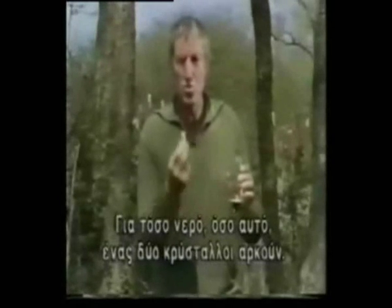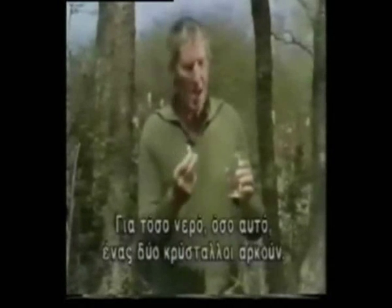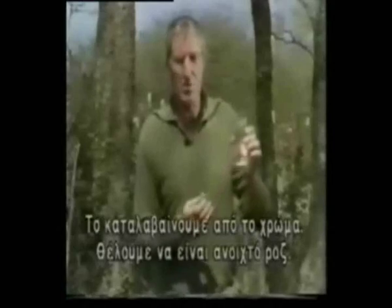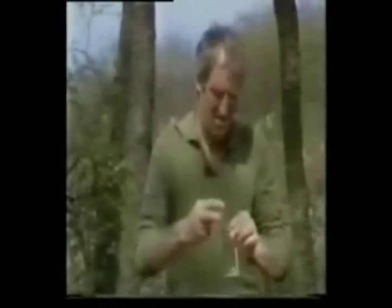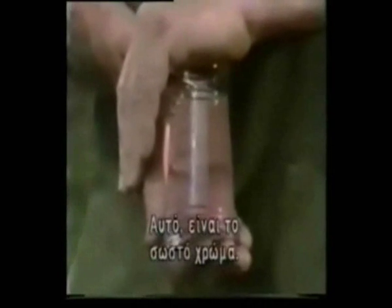In a small amount of water like this, just one or two crystals is sufficient. We go by color — we want this to be a light pink. That's just about the right color.